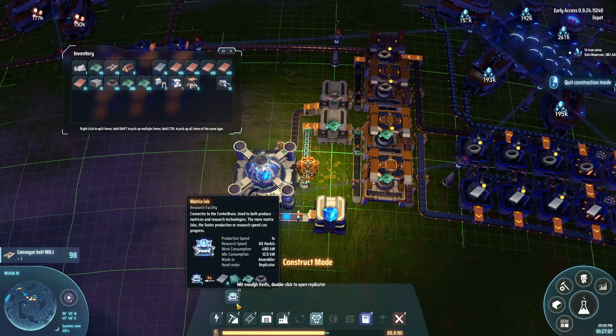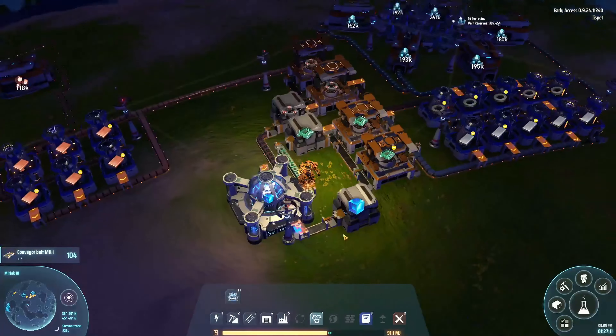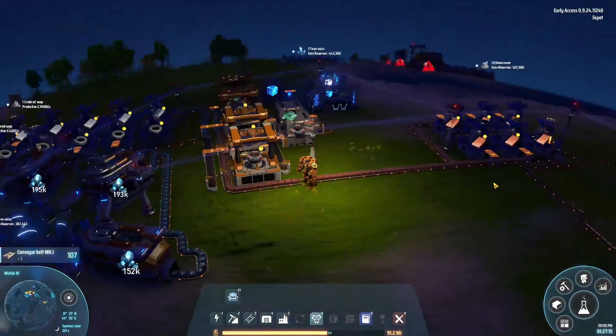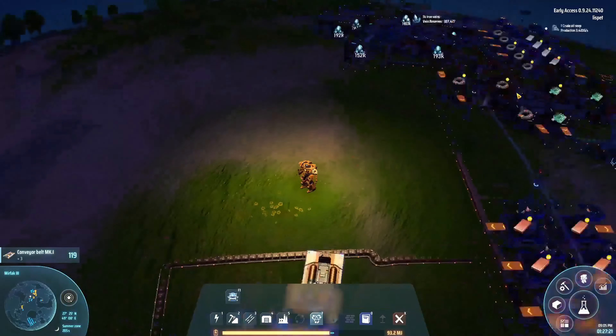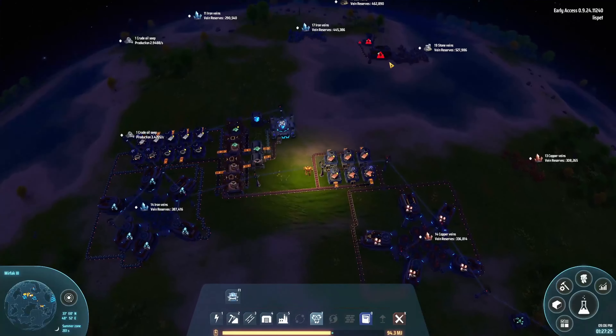We don't have glass, I think is about it, which is just smelted stone. We really should automate that, but for now I think I can do it just fine. Now where did — there it is. Let's let this stone go.